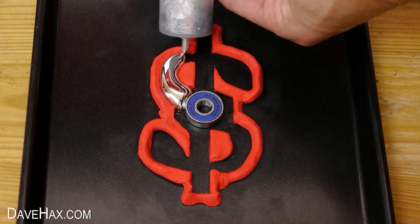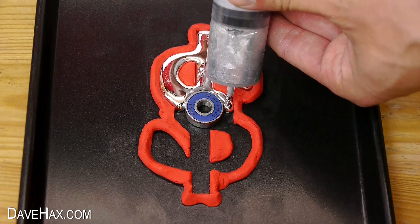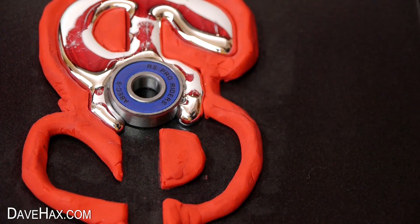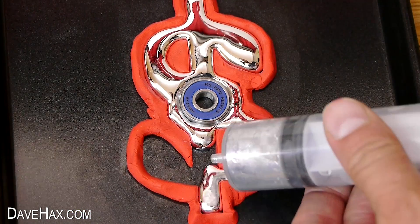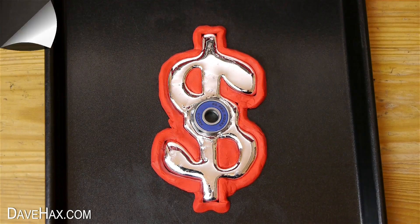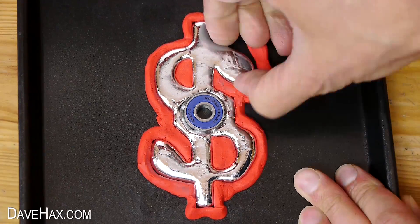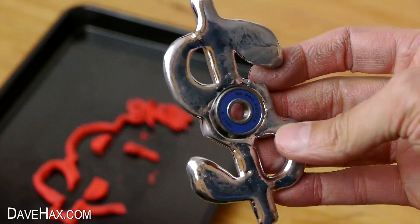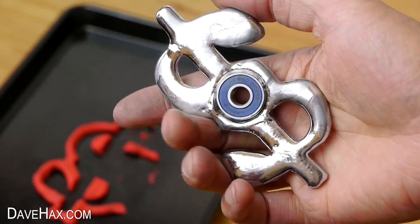The plasticine walls hold and shape the gallium really well, but I did still manage to spill a little on the bearing, so I sucked that up with a smaller syringe. Then continued to fill up the mould. I left it to cool down and go solid, then removed it from the mould. Pretty cool, huh? It's not perfect by any means but it is quite fun to try.